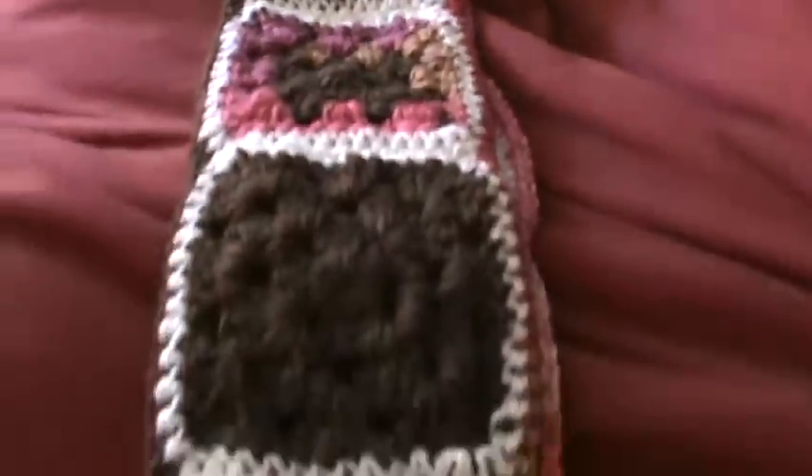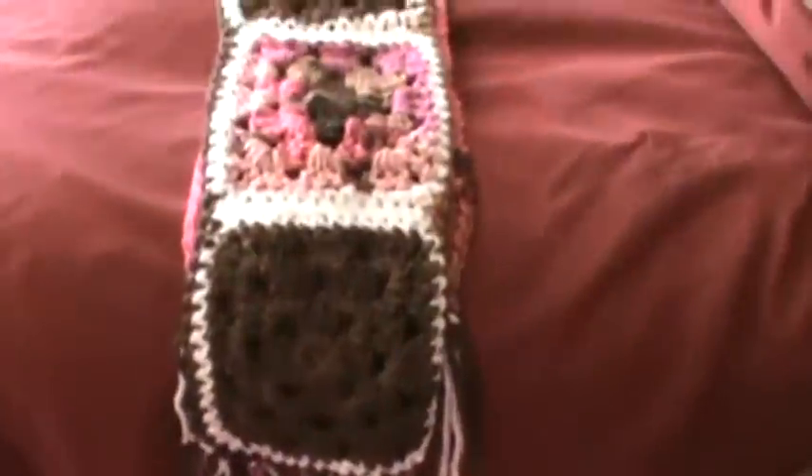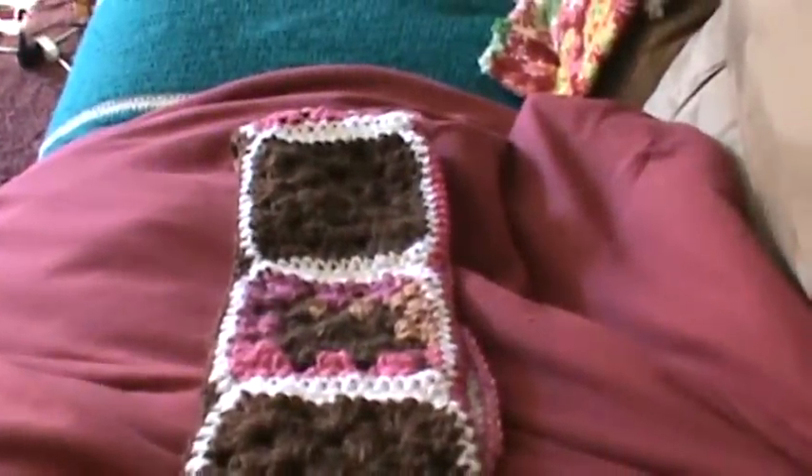This is the outcome of my granny square scarf, and I hope you thoroughly enjoyed the video. Until my next project or my next video, you guys have a wonderful day — happy hooking, everyone!